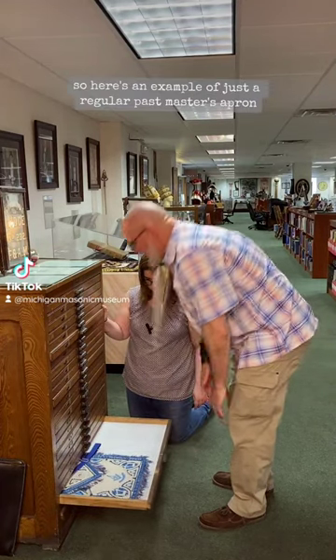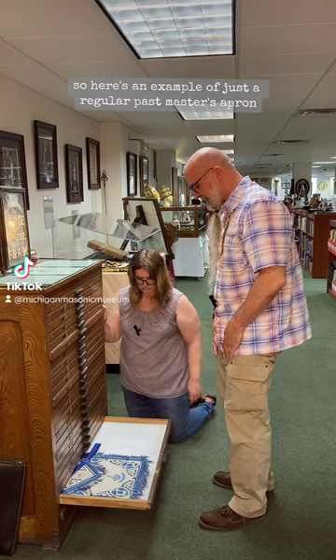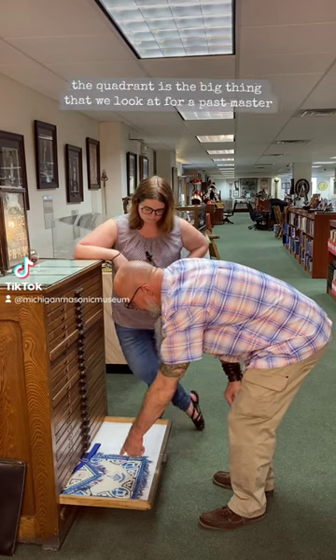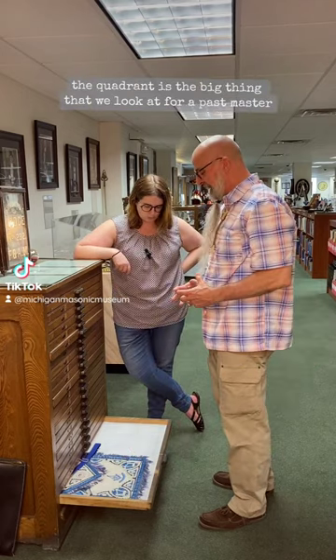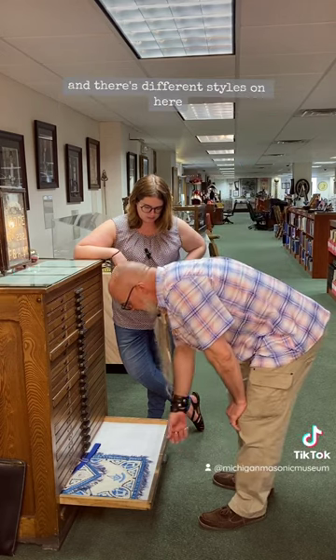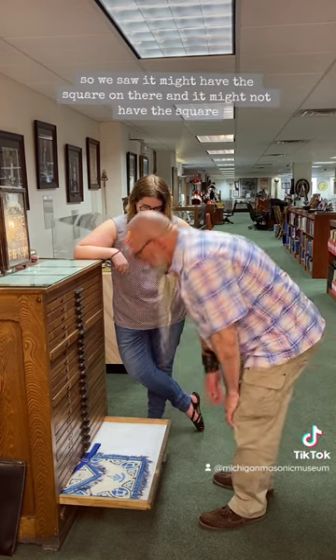Here's an example of just a regular Past Master's apron. It's still blue for the blue lodge, or the craft lodges. It's a little bit different because it's got the quadrant — that's the big thing that we look at for a Past Master. There are different styles on here.